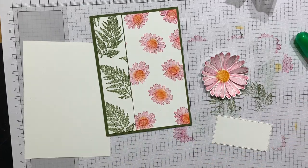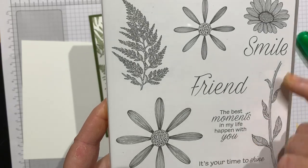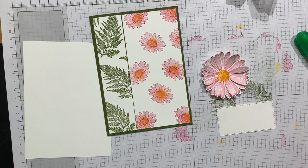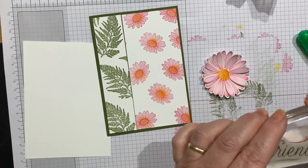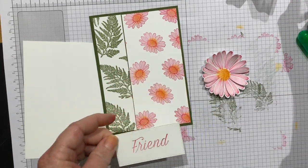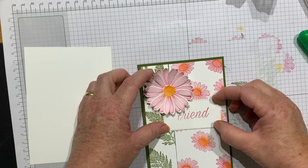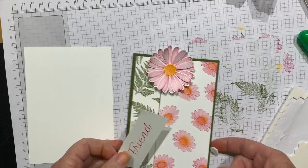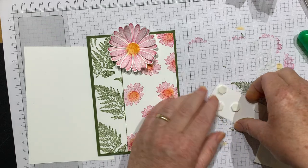I've got a sentiment from the new stamp set. The new one has a couple — it says 'Friend, the best moments in my life happen with you,' or 'Smile, it's your time to shine.' I'm going to use 'Friend,' ink it up in Melon Mambo, and pop that in the middle of my die-cut piece. Now I've got to decide where to put it. I'll use some sticky foam pads — I could stamp some ferns on the 'Friend' area if I wanted but I like the white space, so I'll leave it.